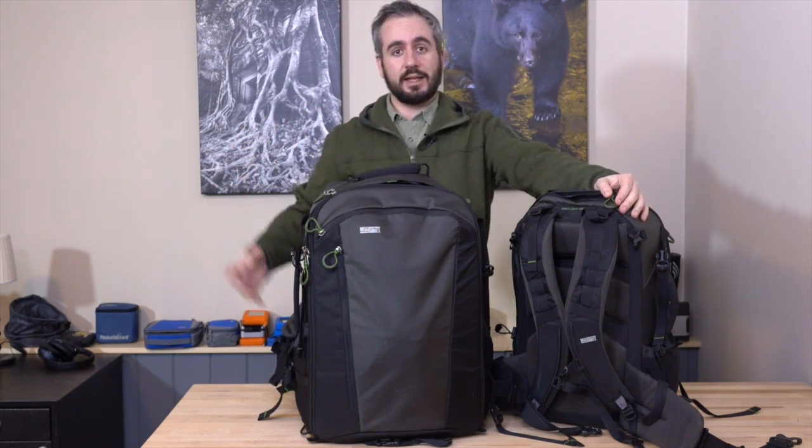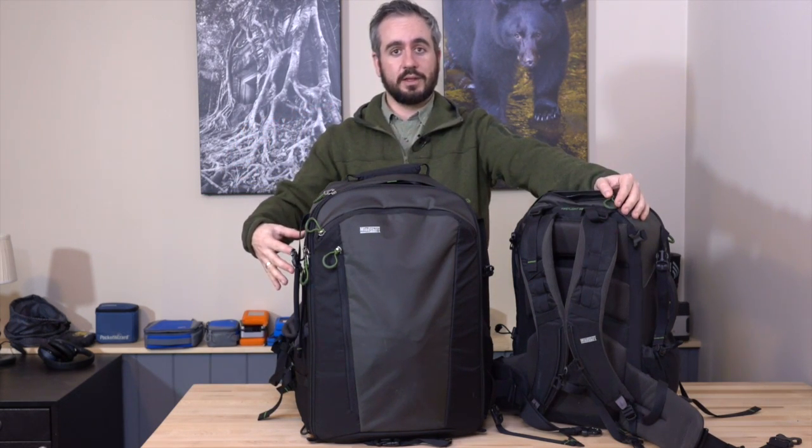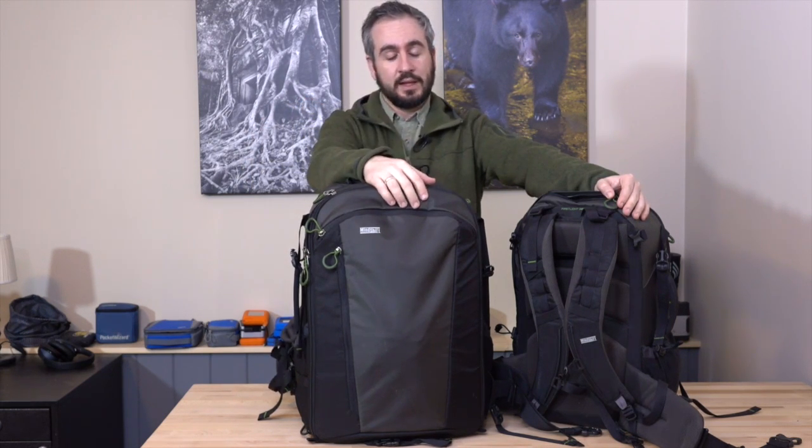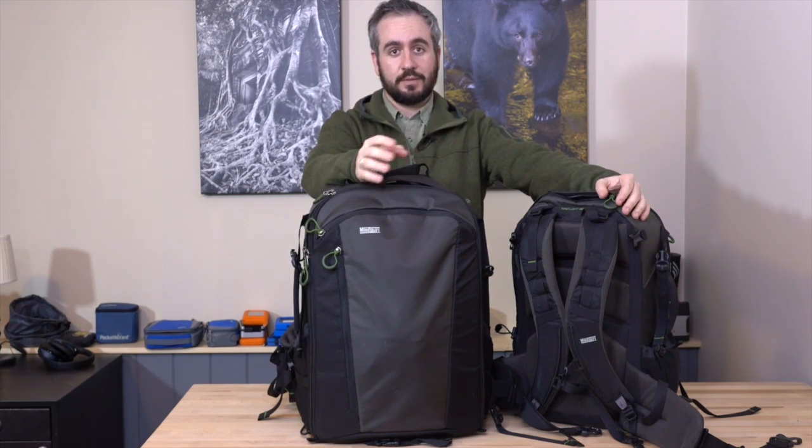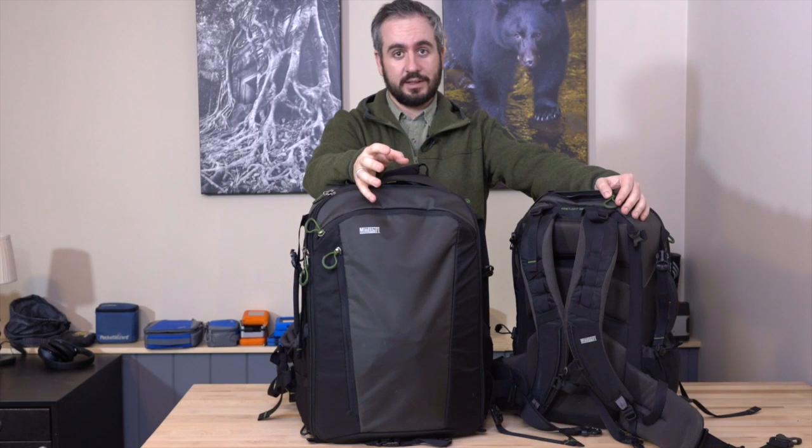They became kind of famous for their Rotation 180 backpacks, which I've reviewed on the site before. That's a system that allows you to rotate a belt pack from within the bag to access camera gear without taking the pack off your back. Once they finished filling out that lineup with various sizes, they moved on to creating a series of bags for different outdoor and adventure photography purposes.